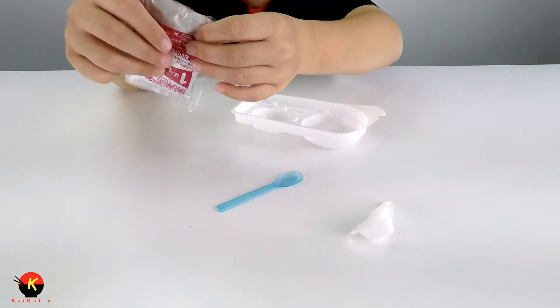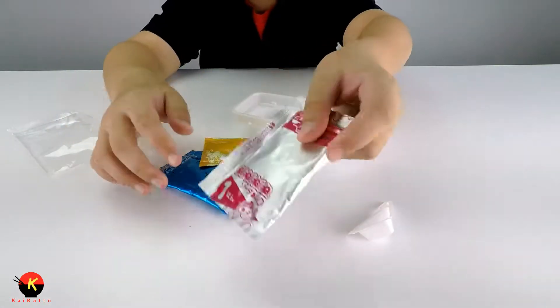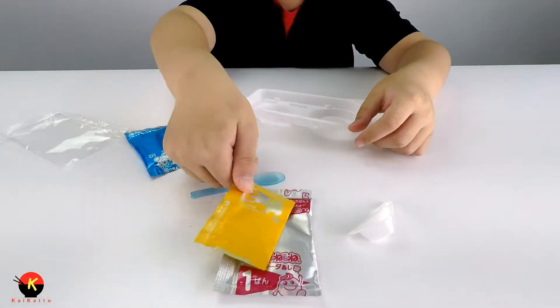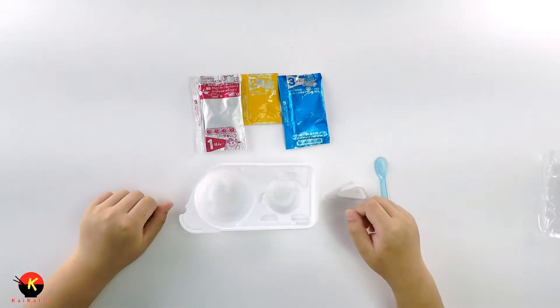It looks like we have three packages and they're numbered. We have package number one, package number two, and finally package number three. Alright, now let's start making this.